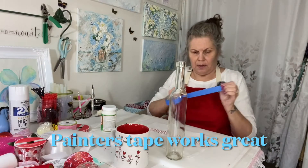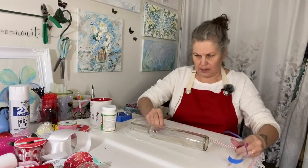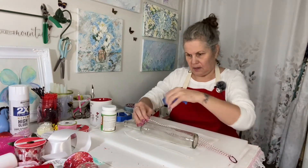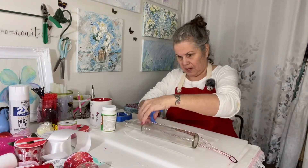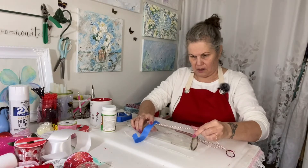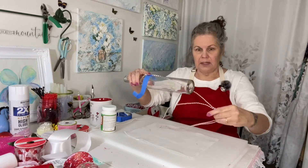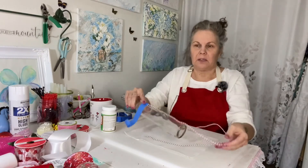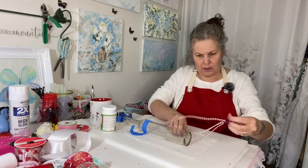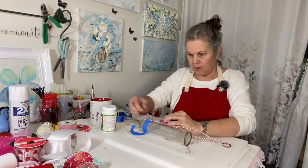We're going to tape those thin pieces down. I use painter's tape. I'm taping this down and running it down on the bottle like that, because the vision I have for this is I'm going to have it wrapped on the top and the bottom. I want it to be really secure.